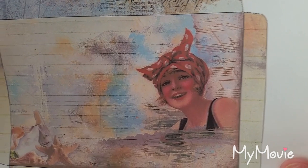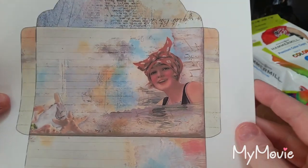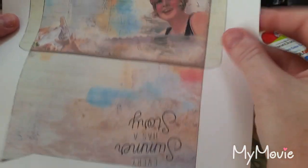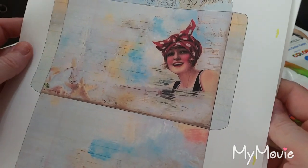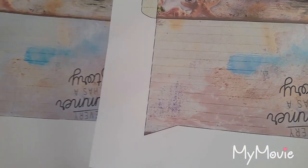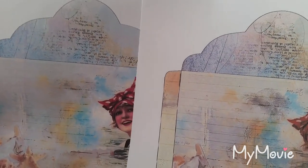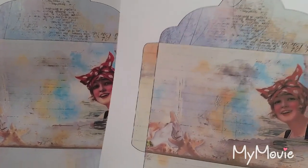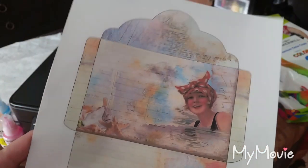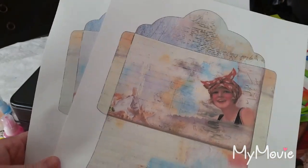It actually looks better through the camera than it does in real life. Comparing it to the same print from my laser printer — on the seashells the detail is a little better on the laser, but you can see the sand details and the upper details are slightly better on the inkjet. It's too early to tell and I'll get back to you with my final decision on these printers. Talk to you all really soon, bye!